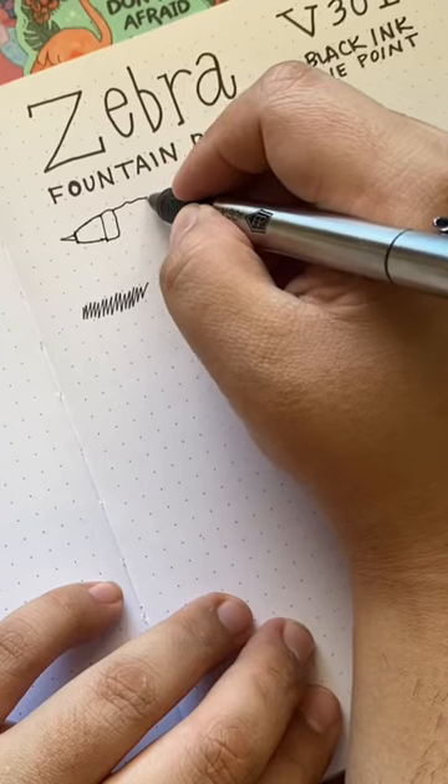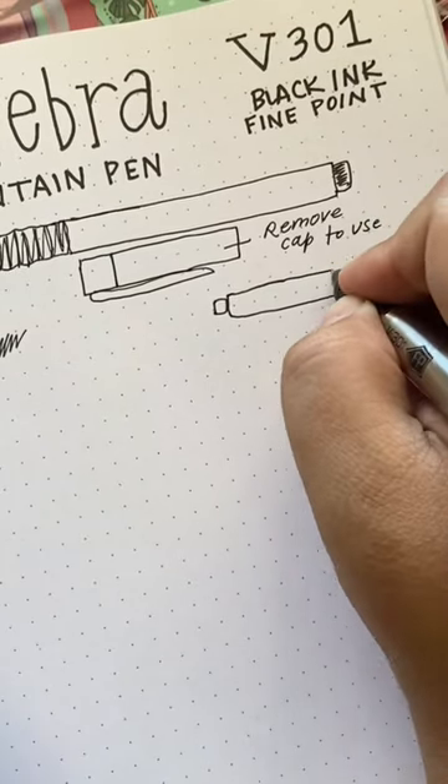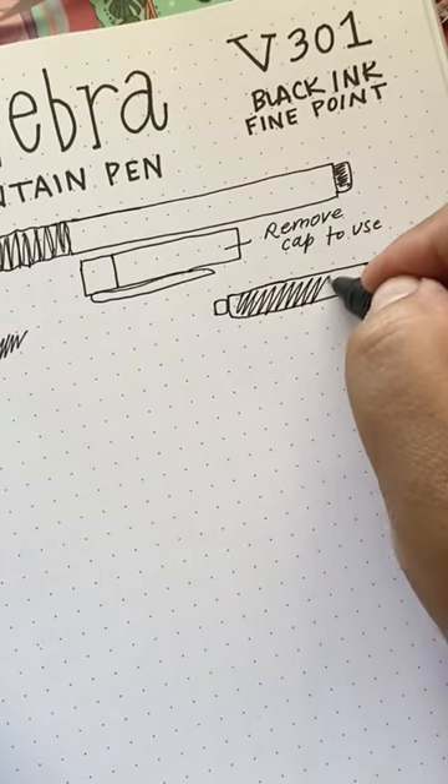Looks like we got a nice smooth ink flow. If you're new to fountain pens, it might be a little difficult for you to find the point at first, but once you do, it works pretty well.